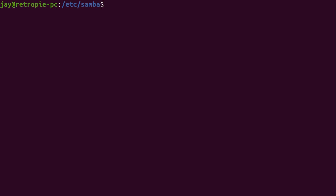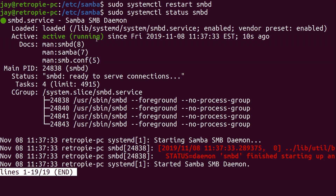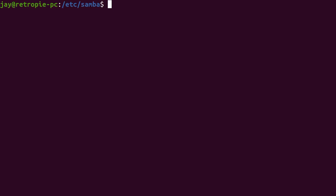If all goes well we should be able to restart Samba. As long as it doesn't complain, we should have a share we can add our ROMs to. So: sudo systemctl restart smbd and press Enter. We didn't get any errors, but let's check the status to make sure. Despite the hideous colored text, it's active and running — it should actually be working. If you're using Windows you should be able to do backslash-backslash followed by your RetroPie PC's IP address and the share name — something like that in your Windows file manager.